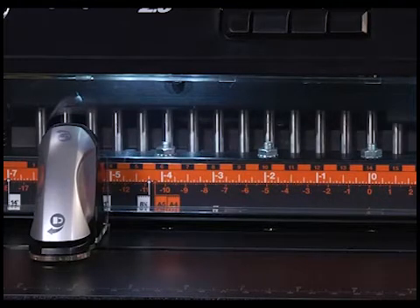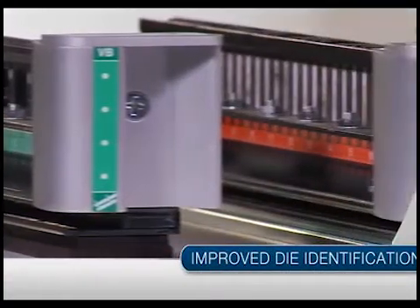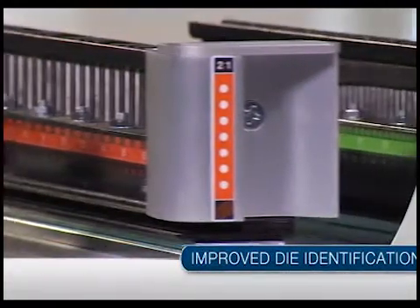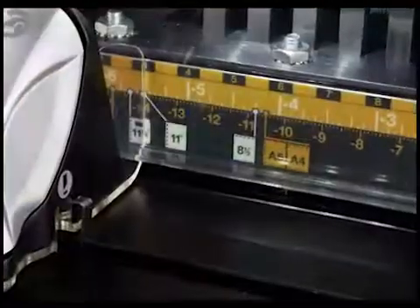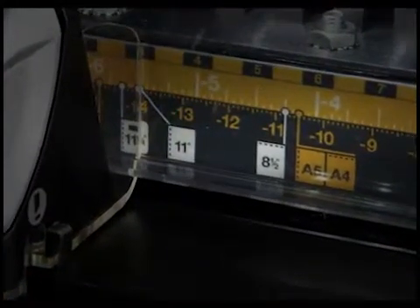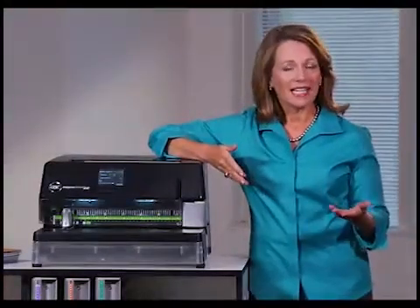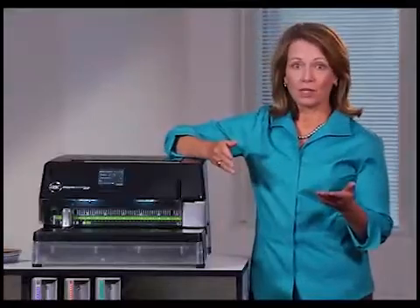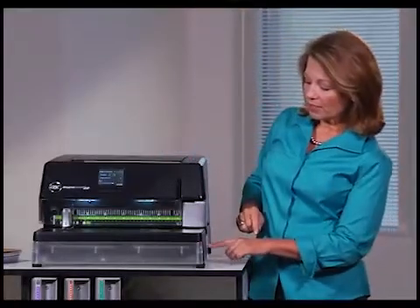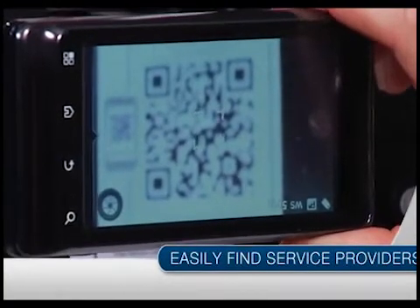The Magna Punch 2.0 has improved die identification too. Dies are individually labeled to help operators identify the correct position for the left edge guide, and binding styles are grouped in a similar color palette for easy identification. If your machine requires service, simply take a picture of the QR code with your smartphone to see a list of authorized service providers.